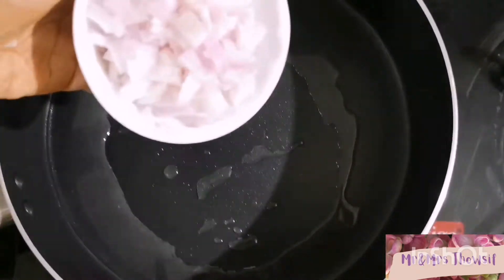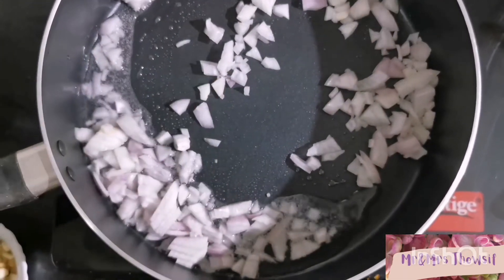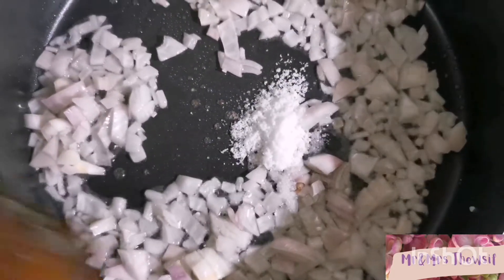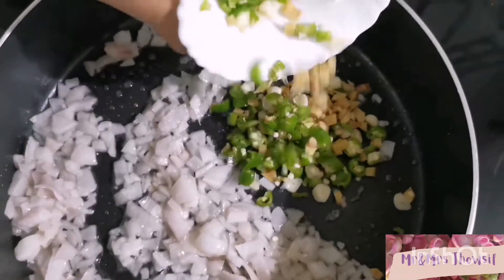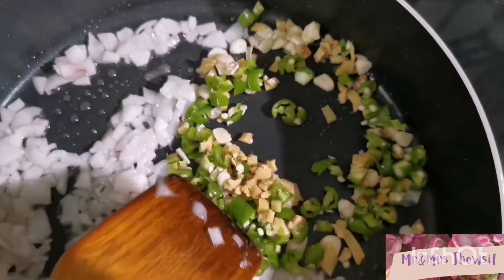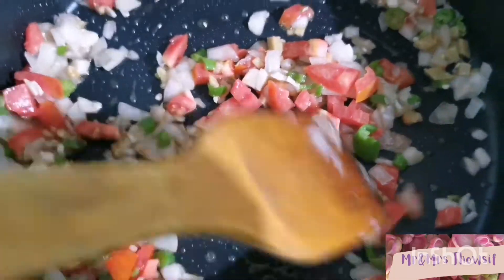Now add onions and sauté. Add one tablespoon of salt. Now add green chilli, ginger, and garlic. Sauté till golden brown, then add tomatoes and salt.